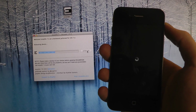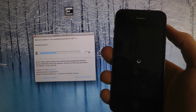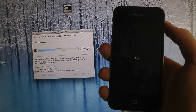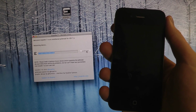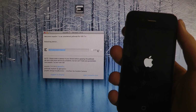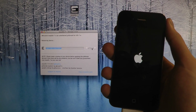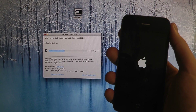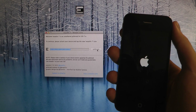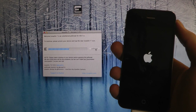So now it's rebooting the device. When the device boots up you need to unlock your device and click on the evasion7 icon.